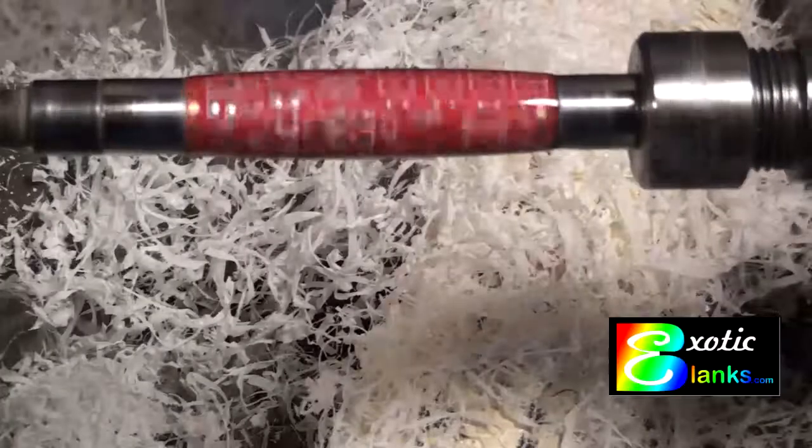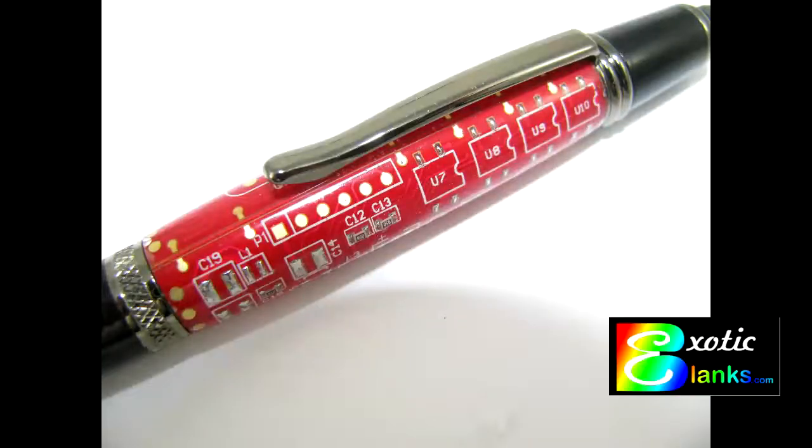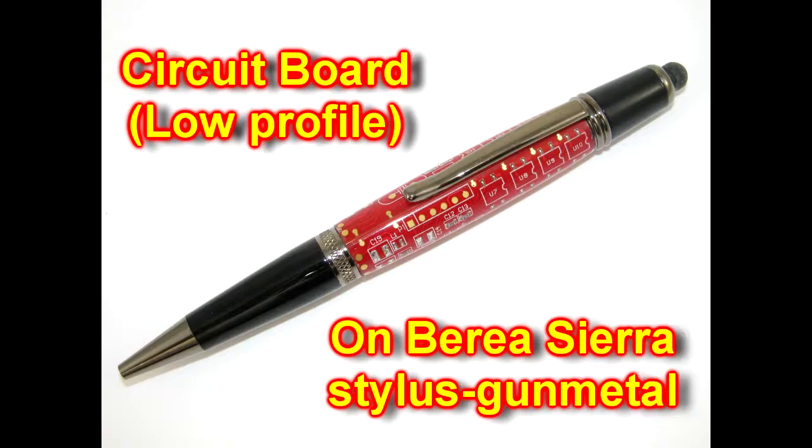That's all there is to it. As you can see, you make a pretty nice looking pen even without a buffing system. Here's a close up of it so that you can see the detail of the circuit board. The red circuit board looks pretty good on the Bria Sierra Stylist, which is in a gunmetal finish. I thank you for watching. This is Ed from Exotic Blanks. Bye now, and good turning to you.